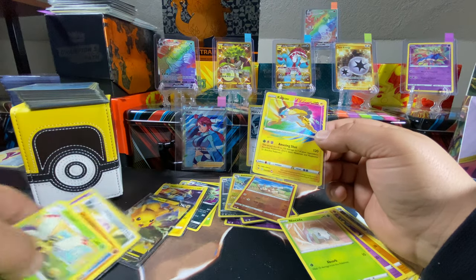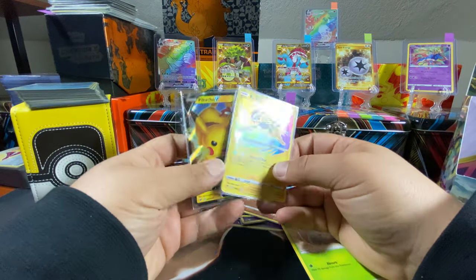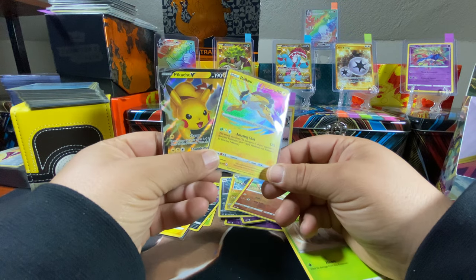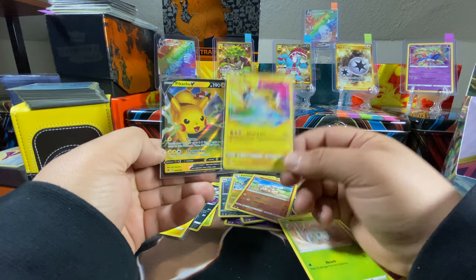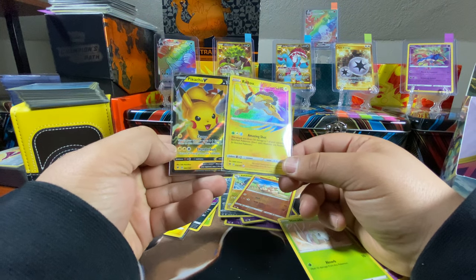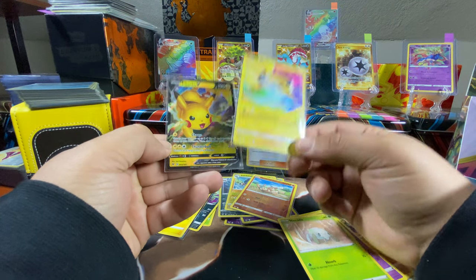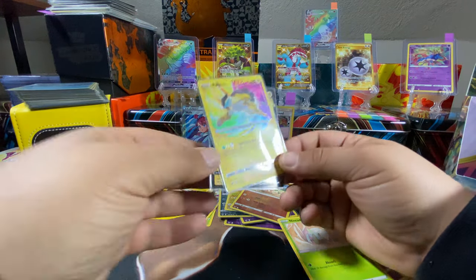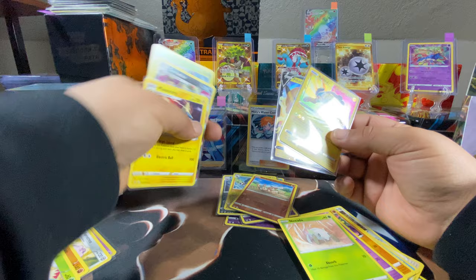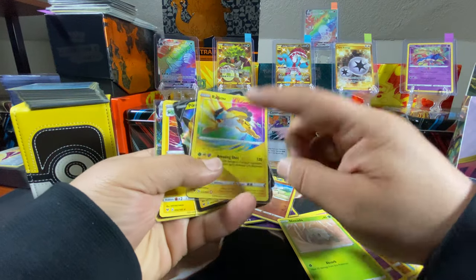We got both of the cards I was wanting — an Amazing Rare and one of the Pikachus — in my nine packs. So there you go, those are my nine packs. I'm gonna switch with Alex real quick and we'll come back and do his nine packs. I got the Raikou Amazing Rare — you can tell on the bottom it has an A with a rainbow colorful A for Amazing. Pretty cool.